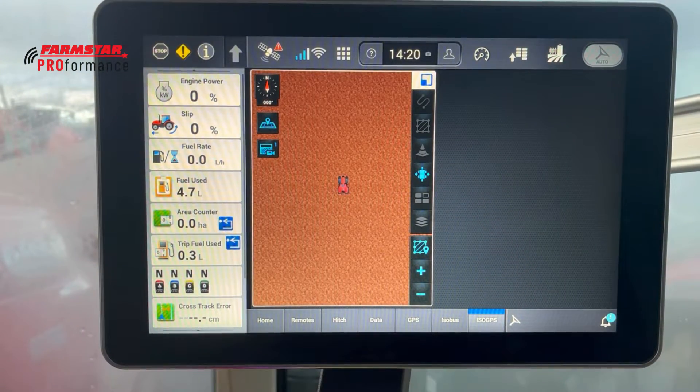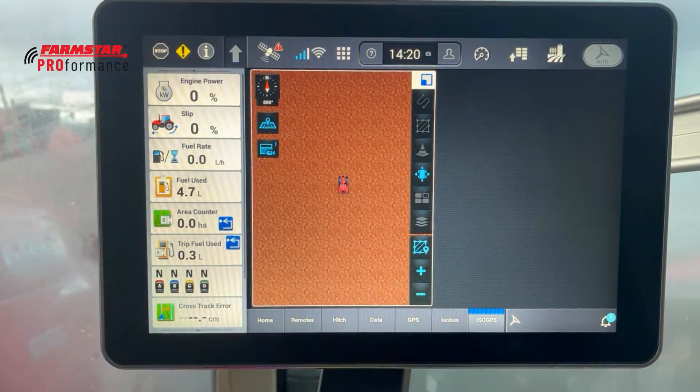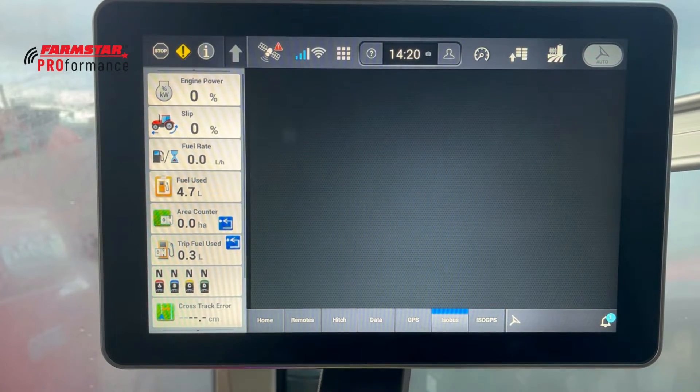Just so you're aware, on these new ones we are able to have a split screen. ISOBUS is turned off at the minute, that's why it's blank, but if you turned ISOBUS on you'd be able to see your ISOBUS implement on the right-hand side and your GPS screen on the left. When bouncing around in the field you can flip between them using the dial as well.